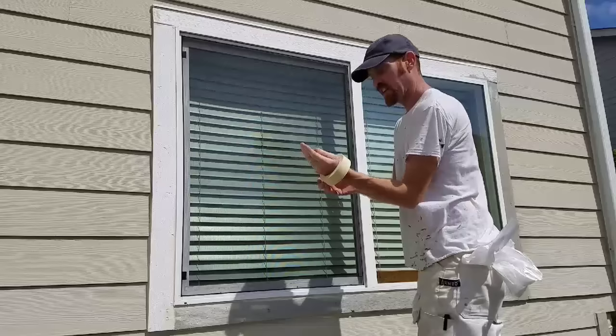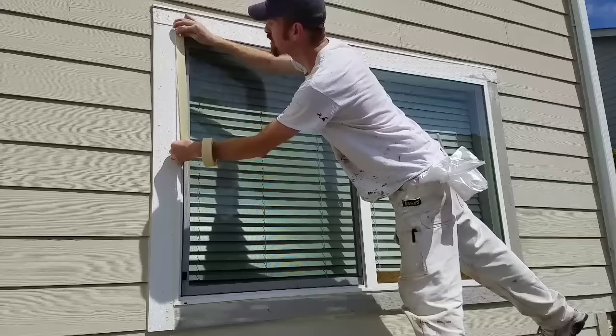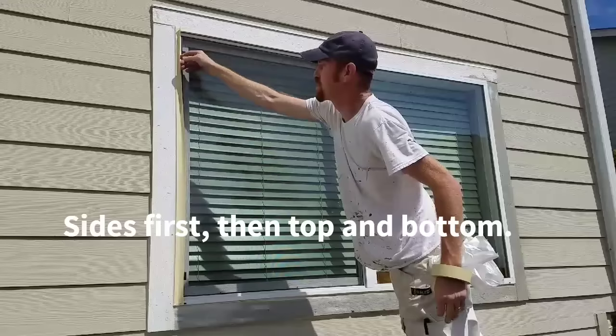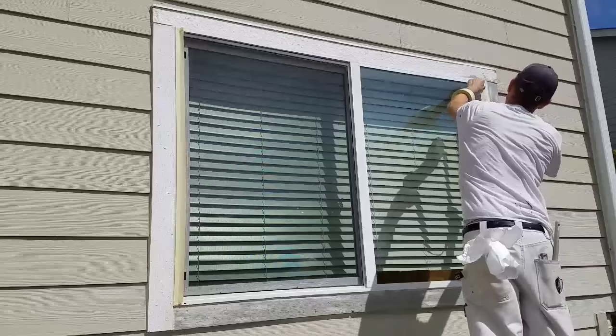Now part of this masking is to make it sealed, but it's also really nice when you can mask it in a way that it unmasks really easily. One of my methods that helps do that is by masking the sides first — I do both the left and the right side.